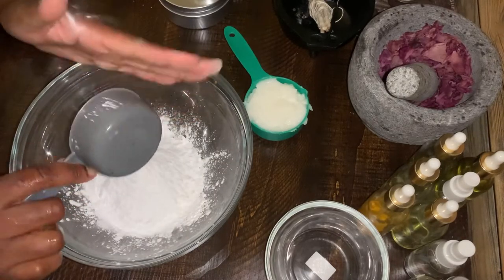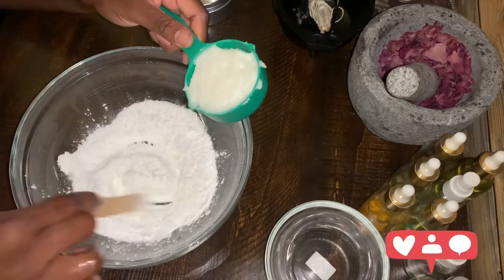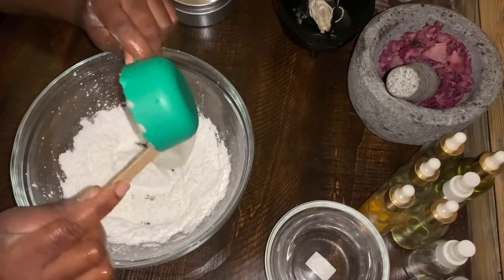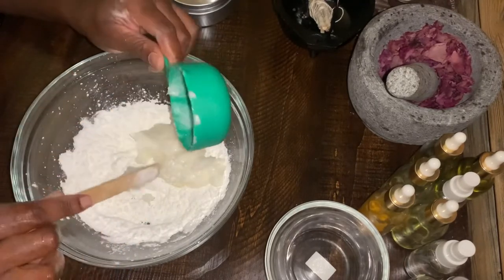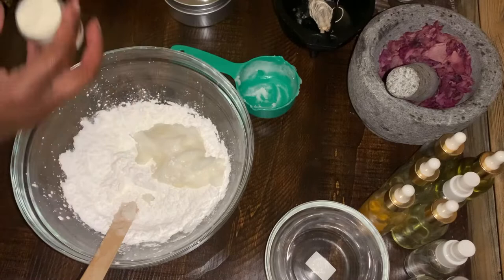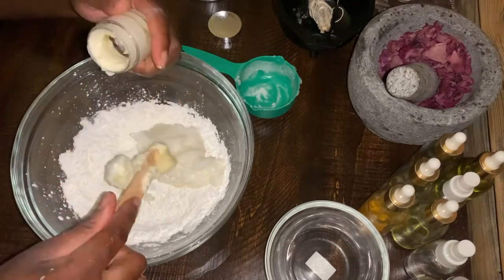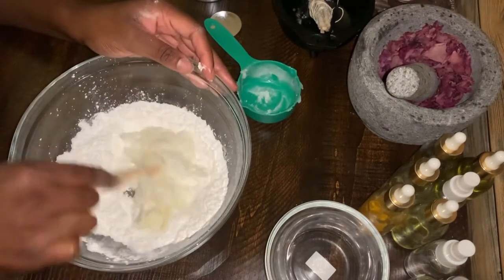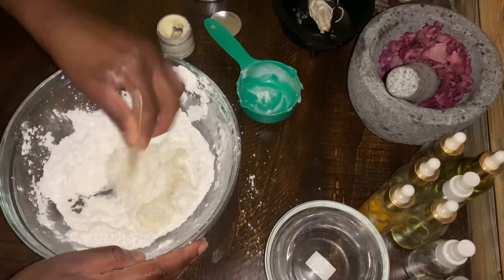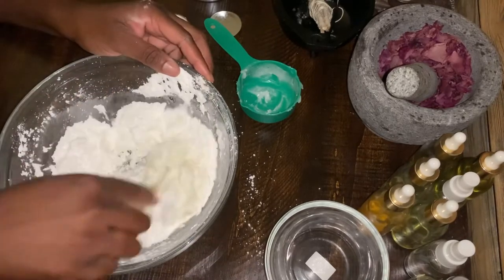I was ready to put the coconut oil in first, but then I thought, let me mix some of this up first. As you watch me mixing, in the beginning it will look like it's not mixing well, but then it'll mix in really smoothly. This is my shea butter — the one I softened a little bit — and I added that to the deodorant mix. You'll also see me adding in a little bit more baking soda and cornstarch. I'll let you guys finish watching the video.